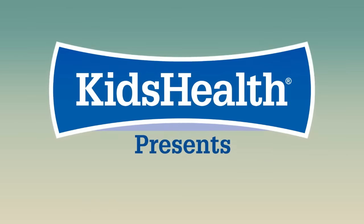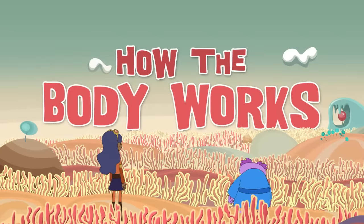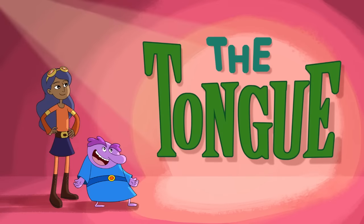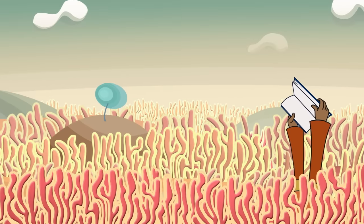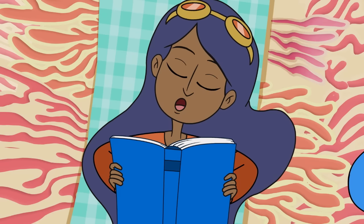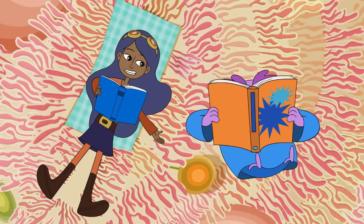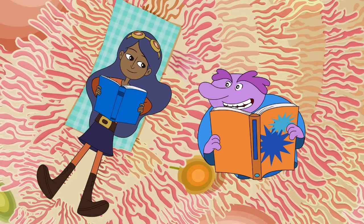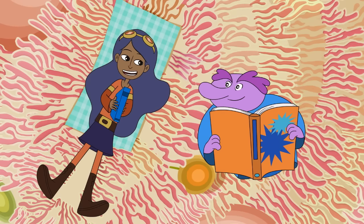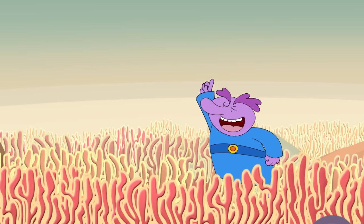Kids Health presents How the Body Works with Chloe and the Nurb. How I love that 'just finished a book' feeling. What are you reading, Nurb? I'm learning to be a sales Nurb. Can I try out my brand new sales technique on you? I don't know — I'm a pretty tough customer. Perfect. A Nurb loves to rise to a challenge.